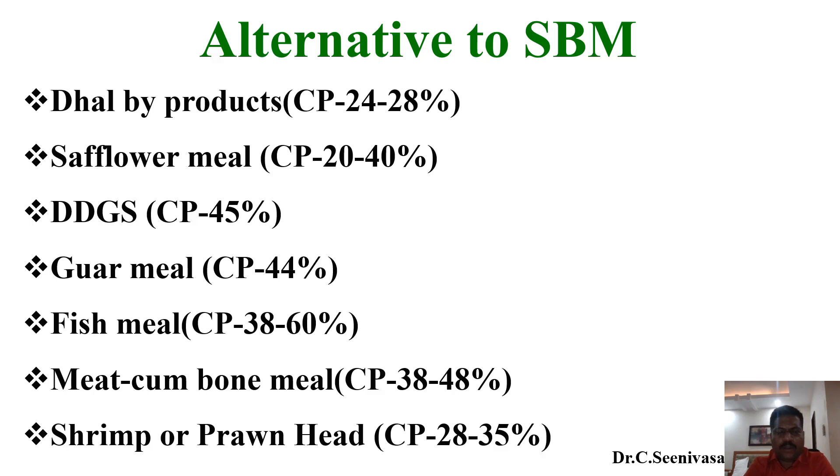This slide shows dal byproducts, which provide 24 to 28 percent protein, energy of 2200 to 2400, and fiber of around 6 to 8 percent. They are a very good alternative to sunflower meal, coconut meal, sesame meal, and rapeseed meal, providing a somewhat balanced nutrient profile. The cost is also very economical — mostly around 18 to 20 rupees per kilogram for over-the-counter delivery price.